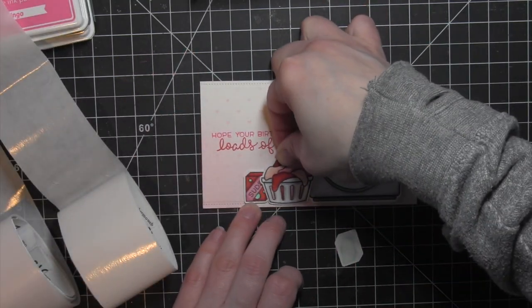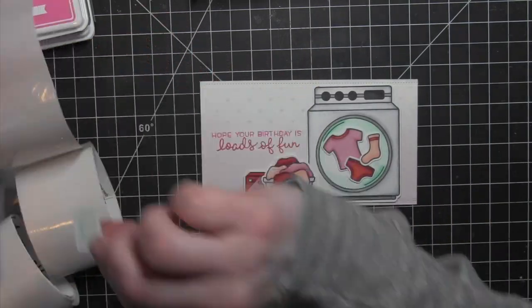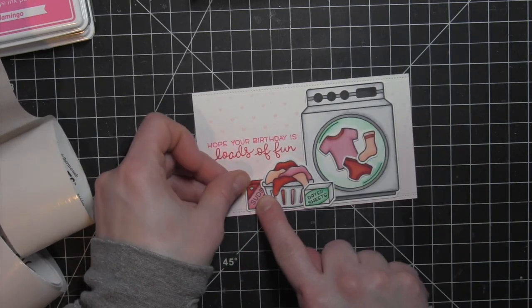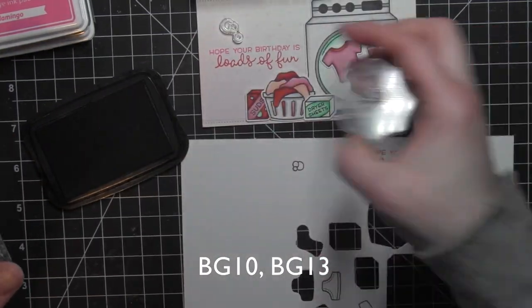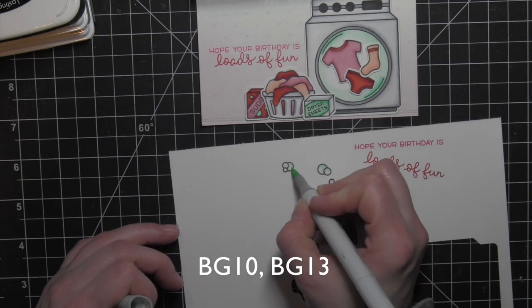I'm using a combination of medium glue dots and bling glue dots. The medium ones are much bigger, so for some of those larger die-cut pieces those work great — I don't have to add near as many adhesive dots to the back. But for the little ones, I like the bling glue dots.